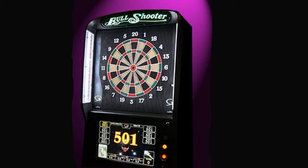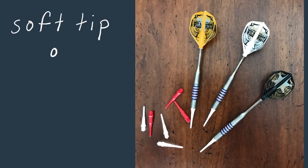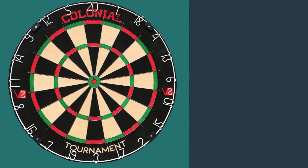There are other types of boards, like electronic, also called plastic tip or soft tip, and these use a soft or plastic tip on the dart. But for this demonstration, we're going to use the steel tip board.